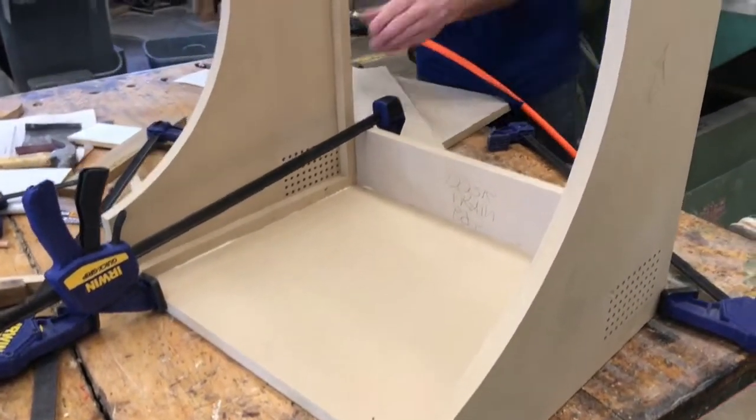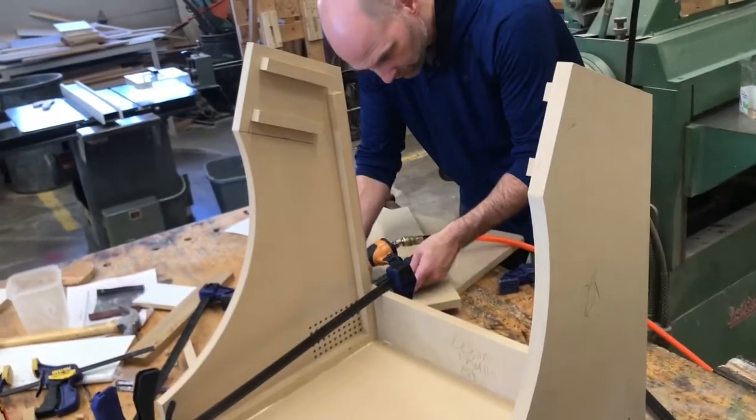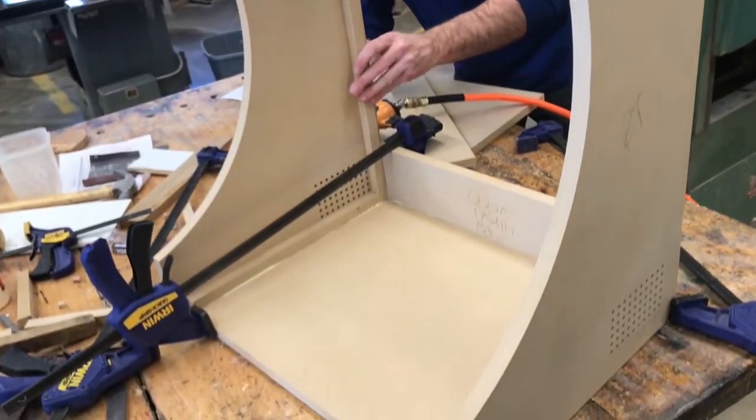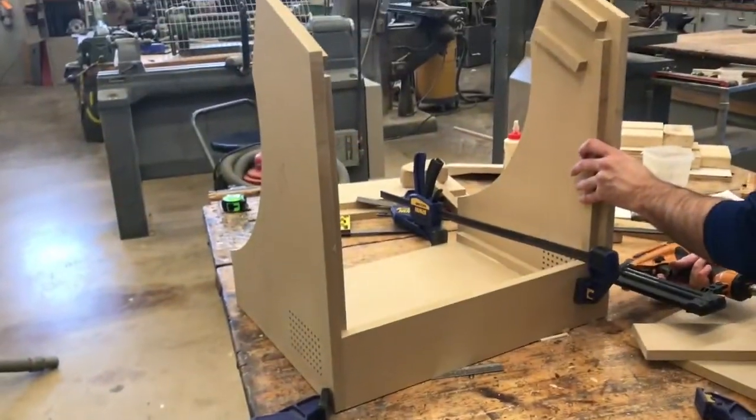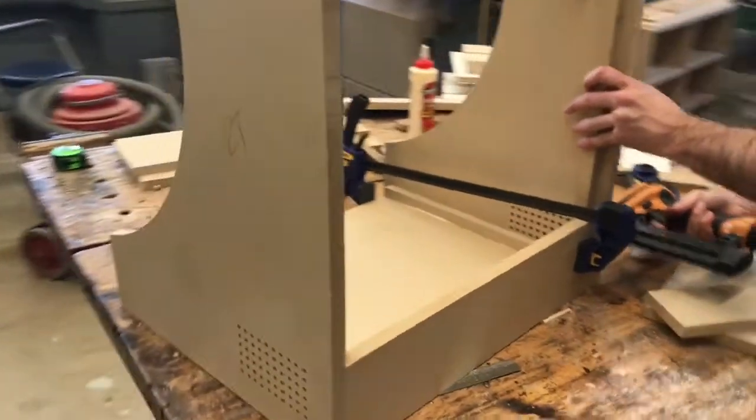I used the same type of construction method that those guys used. They used carpenter's glue and brads to kind of frame the thing out, and it all went together relatively well. As long as you cut all your width pieces the same, everything should fit together nice and tight.